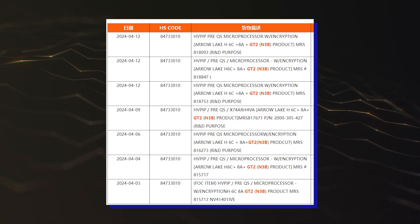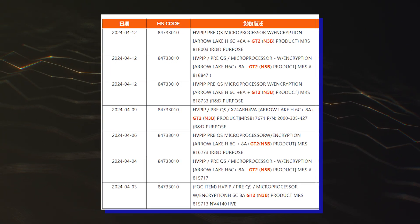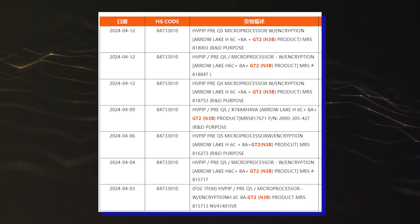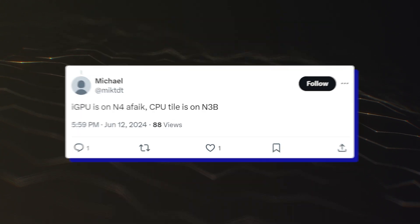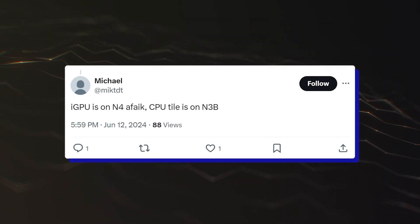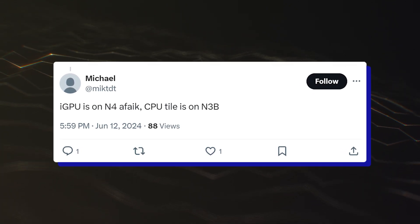The more interesting part about this leak is that it mentions the N3B process node for Arrow Lake H, which means that Intel is still leveraging TSMC's process node for its next high-end laptop chips. According to the leak, the compute tile will be using the N3B process node, while the iGPU tile is going to be based on the N4 process node.